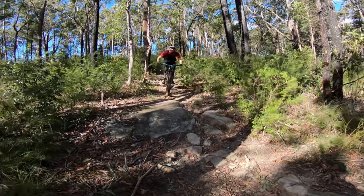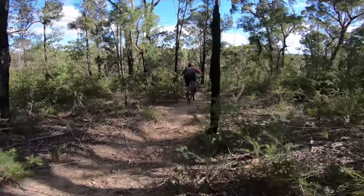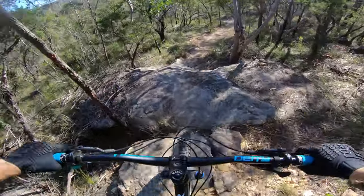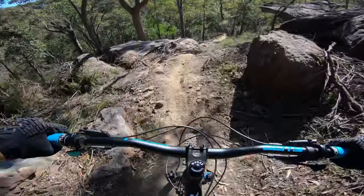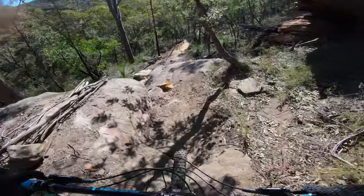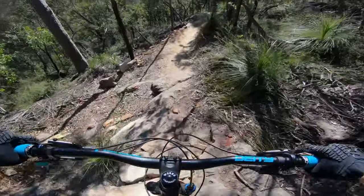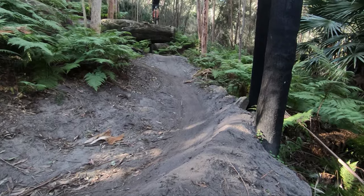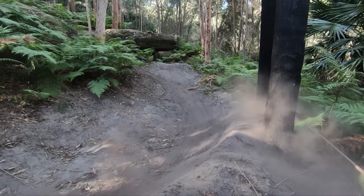In Sydney where I ride mostly, we've got a lot of sandstone and loose over hard, and I felt the tyre really excelled in these conditions. It cuts through the loose stuff really well and finds traction underneath, and on the rocks there was plenty of grip too. One thing I noticed with tyres with taller edge knobs — like a Magic Mary — they can fold on hard cornering, but I didn't notice this with the Assegai. So if you like railing berms, it's going to be great.